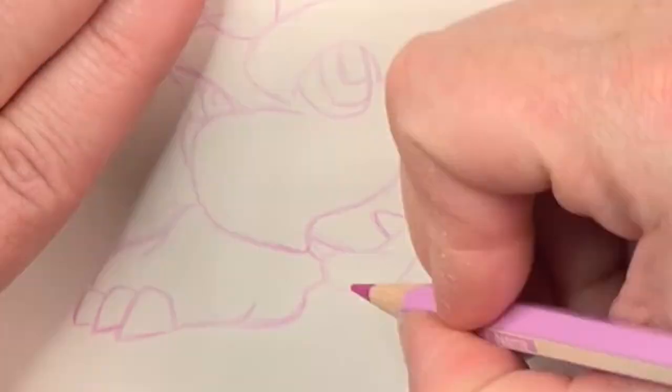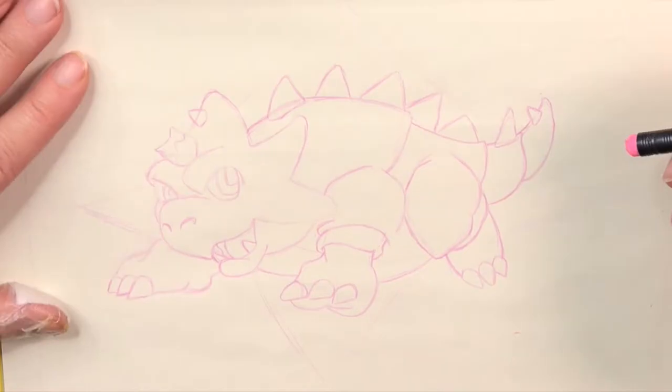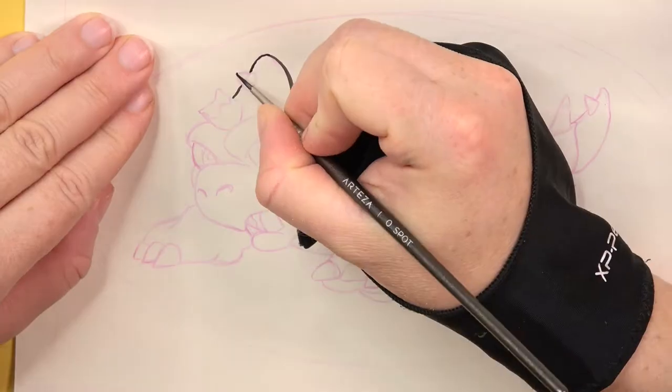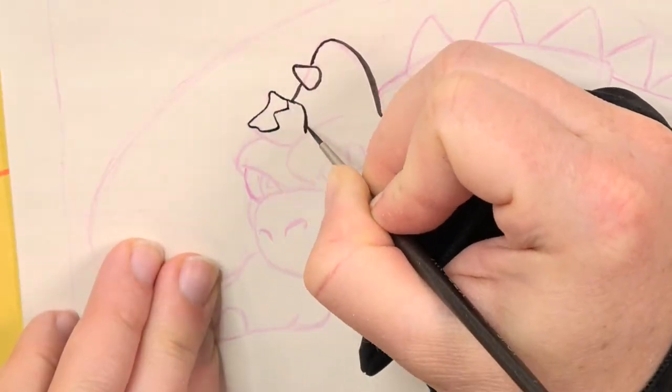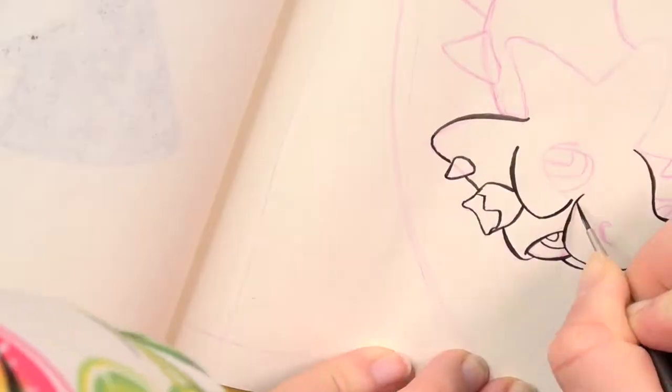As always I first sketch my drawing using an eraseable colored pencil. After that I ink this using a brush and acrylic ink. For shading I use watercolor markers. To round up the drawing I add a little bit of background color using metallic watercolor paint.